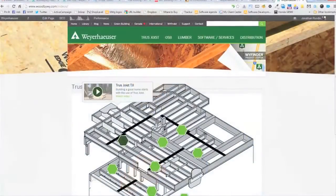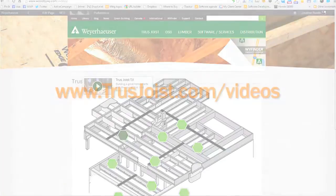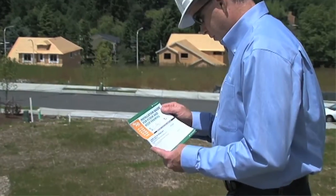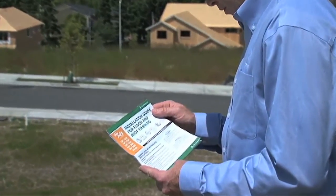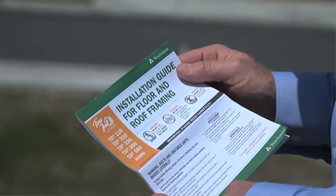Thanks for taking the time to watch this video brought to you by Weyerhaeuser, manufacturer of truss joist engineered wood products. Be sure to check out other videos in this series of floor framing details, which you'll find online at trussjoist.com/videos. You can also find more detailed information on floor framing in the Truss Joist Installation Guide for Floor and Roof Framing, available online or from your local representative.